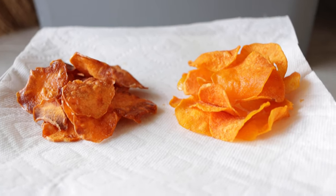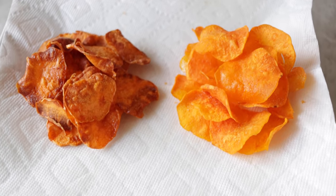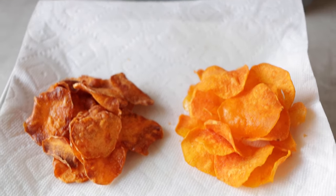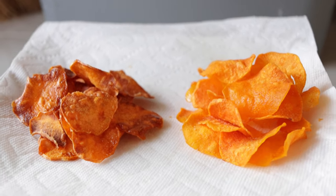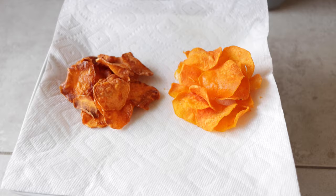If you look at this plate, I have the unboiled ones on the left — you can see they're much more dark than the ones on the right, which were boiled first before frying. The ones on the left were soaked in cold water and then fried directly, while the ones on the right were soaked in cold water and then boiled before frying. Pretty awesome. If you like sweet potatoes and you like potato chips, give this recipe a try.